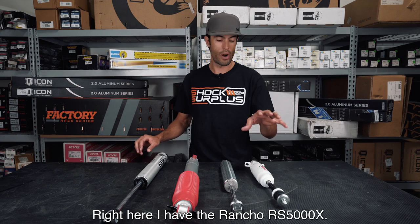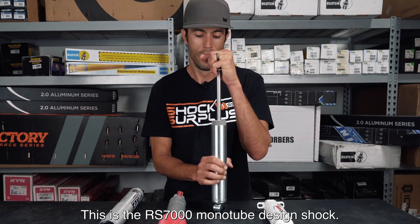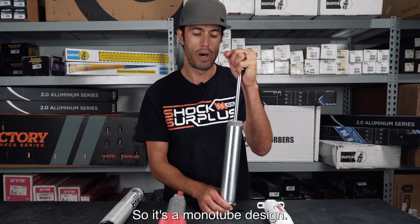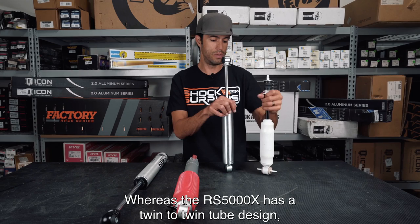Right here I have the Rancho RS5000X — this is their recently upgraded 5000 shock, and the X just means it's now nitrogen gas charged at roughly 150 psi. This is the RS7000 monotube design shock. The RS7000 MT has been designed very similarly to the Bilstein 5100 series — it's a monotube design with an internal floating piston and a nitrogen gas chamber down below.